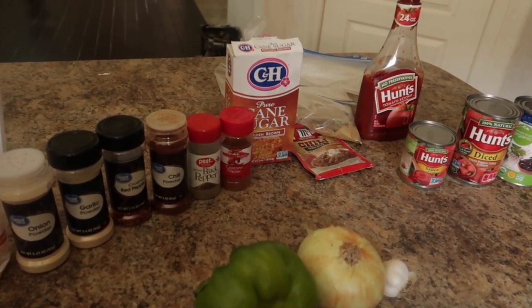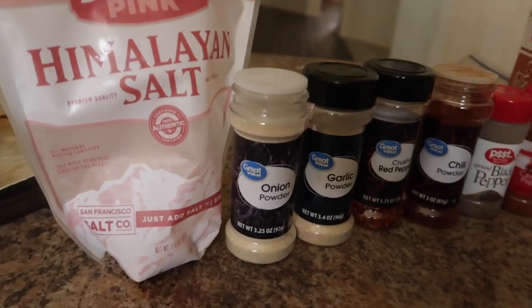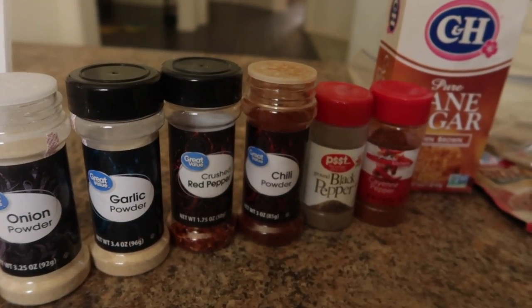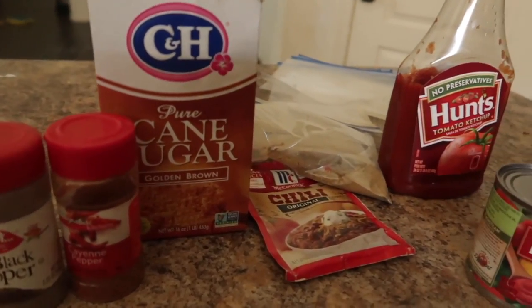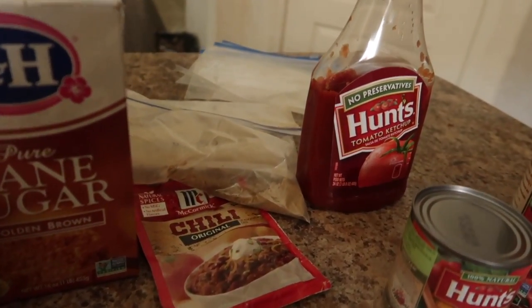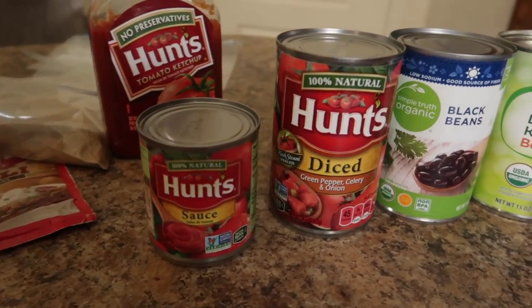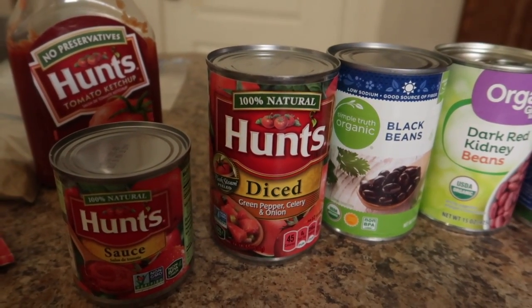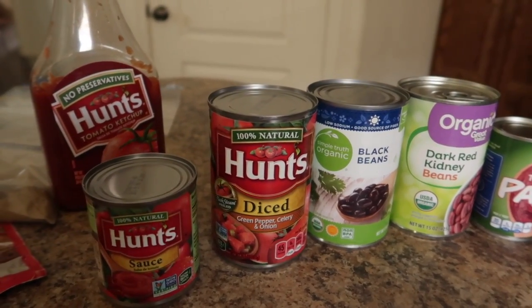Chili tends to be a little bit more chunky. Here are the ingredients: we have salt, onion powder, garlic powder, red pepper flakes, chili powder, black pepper, cayenne pepper, brown sugar, a chili package, cumin, tomato sauce, diced tomatoes, and I have green pepper, celery, and onion. This is what I have in my pantry and what I took out.